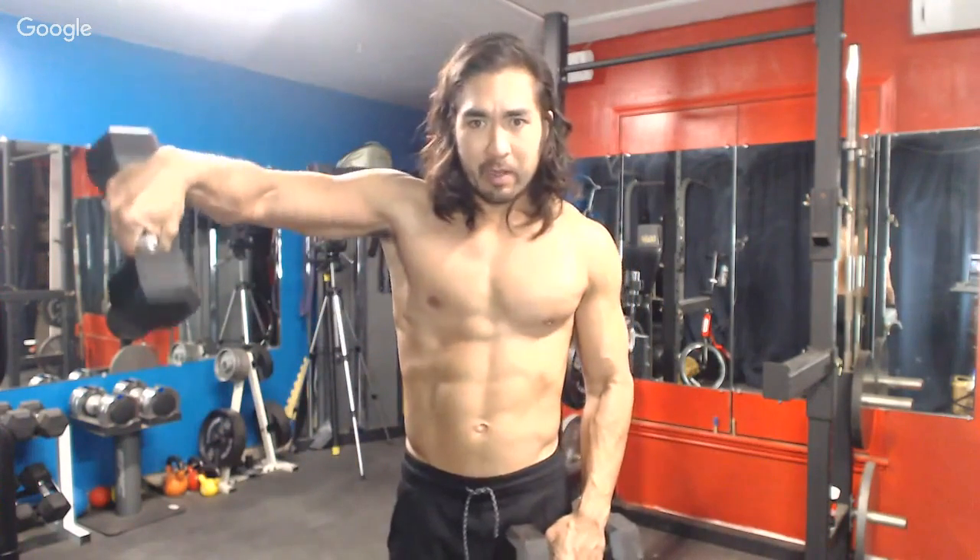Here's a variation: when I get to the top, I'm going to act like these are water jugs and tilt this part down as I come up. So I go up, tilt down — lots of emphasis on the lateral deltoid.